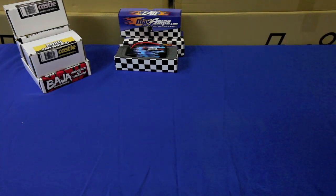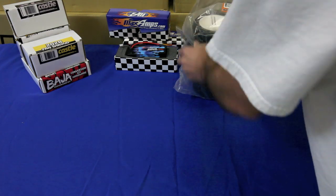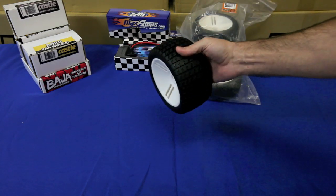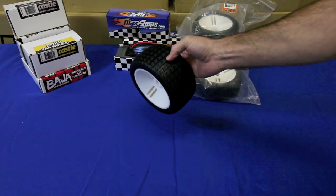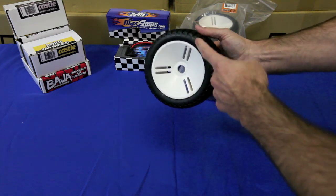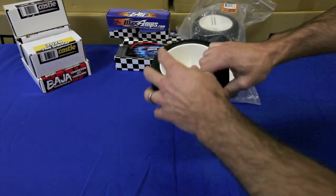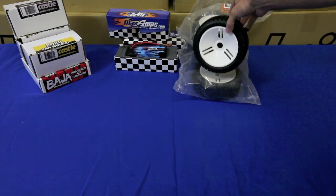Now let's take a look at our tires. We're going to use GRP tires. GRP tires are good quality tires, with good quality foams and great strong rims, but most of all they're light, and we wanted to keep this build light. They're glued on as opposed to heavy beadlock rings with screws on the inside and outside. So this is what we're going to use on our street build.